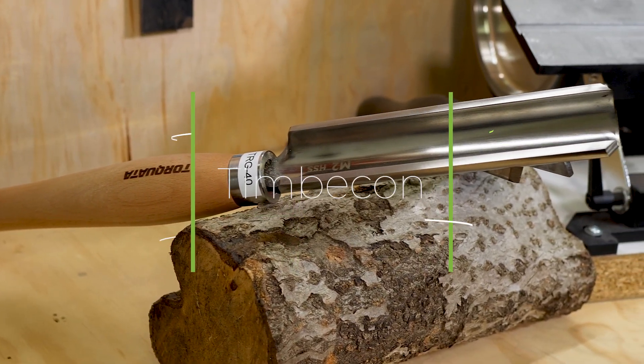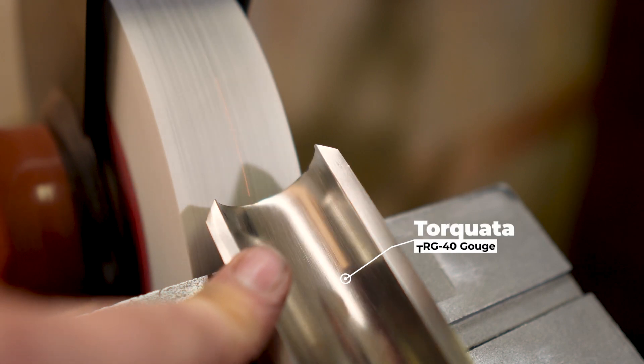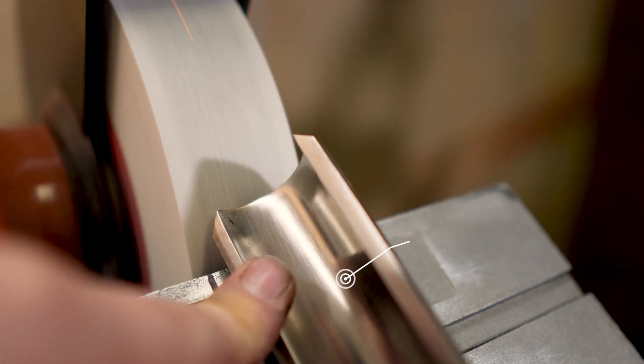The roughing gouge is one of the easiest turning tools to sharpen. Generally they are sharpened with a bevel angle between 40 and 55 degrees and it's round so it's square to the flute. For the purpose of this video we'll be matching the factory bevel angle, but once you get more confidence with sharpening, or maybe have a few duplicate tools, it's definitely worth playing around with some alternative bevel angles and just seeing what works for you.